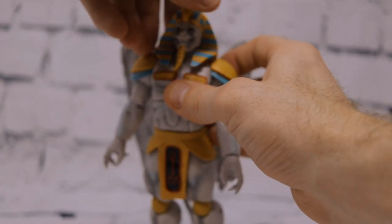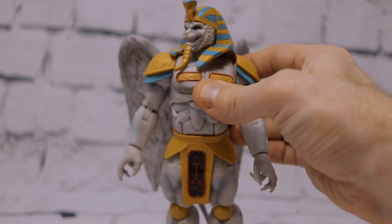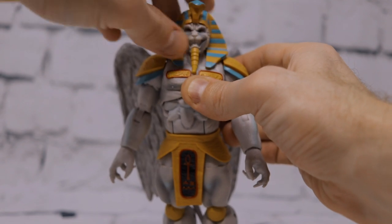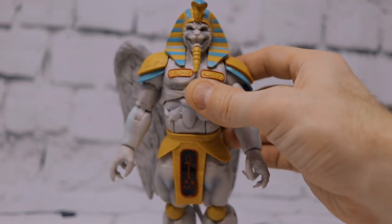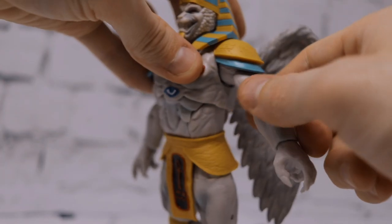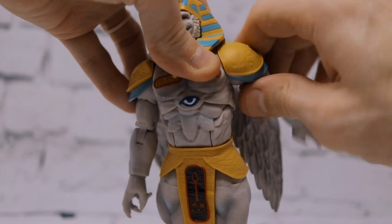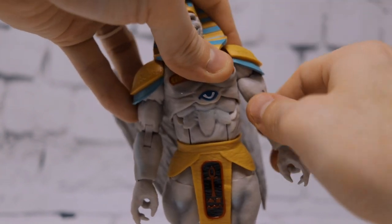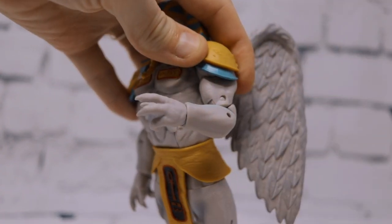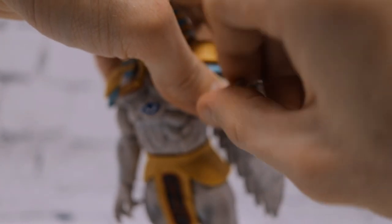The head has limited articulation due to the large headdress blocking shoulder movement — you can turn side to side but have very little up-and-down range. Shoulder articulation is decent even with the armor accessories blocking some range; he can still get his arm fairly high. We get 360-degree upper shoulder rotation, 360-degree bicep rotation, double-hinge elbow joint, and a horizontal wrist hinge with 360-degree rotation.